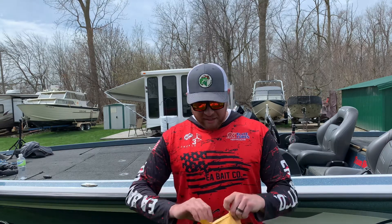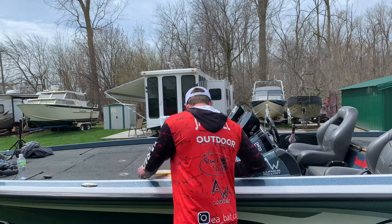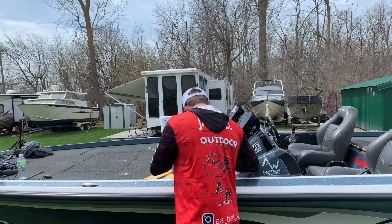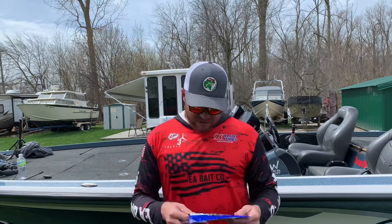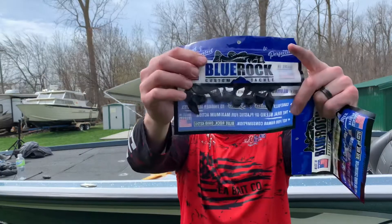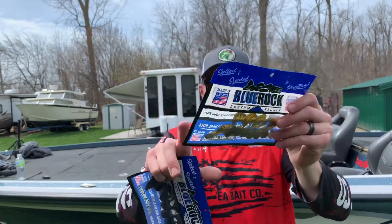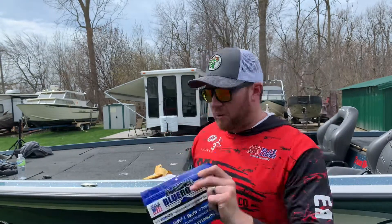I've got an interesting idea I want to share with you guys. So I got some of these — they're called the little frogs. These are little itty bitty soft plastics that go on the bottom of the jigs. Again, these are from Blue Rock Custom Tackle.